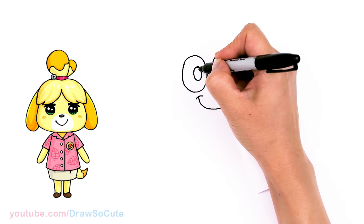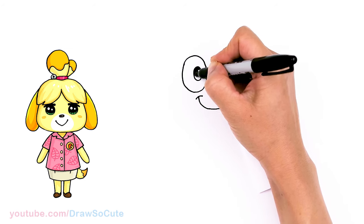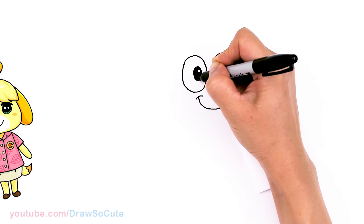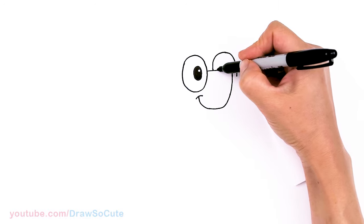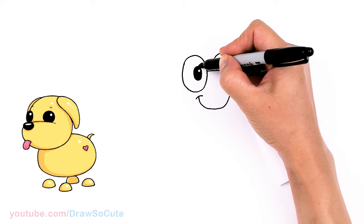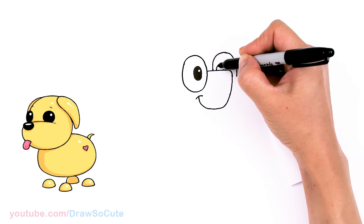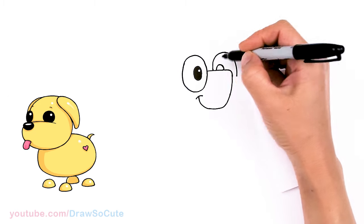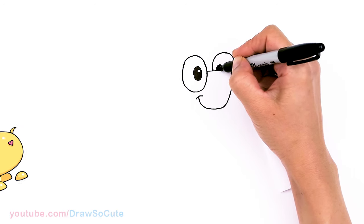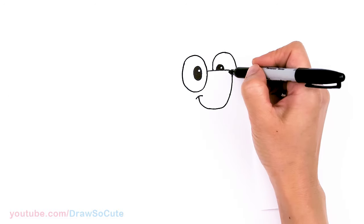I'm gonna give my eye here a little highlight and then shade everything else in. The original is solid black, so it's all up to you if you want to put a highlight or not. Then we're gonna come right here as well towards this edge and draw the other oval, making sure it's about the same height as the other oval. So the highlight right here and shade everything else in.